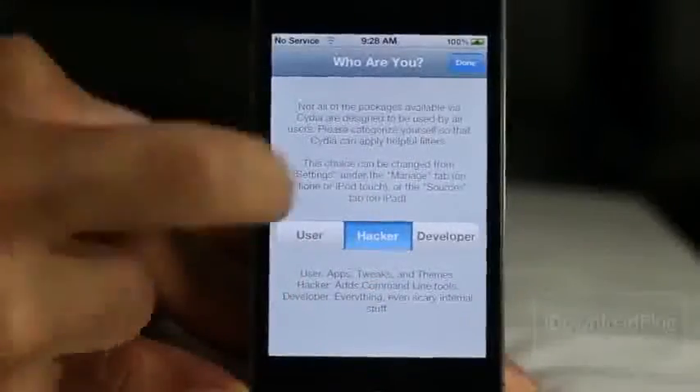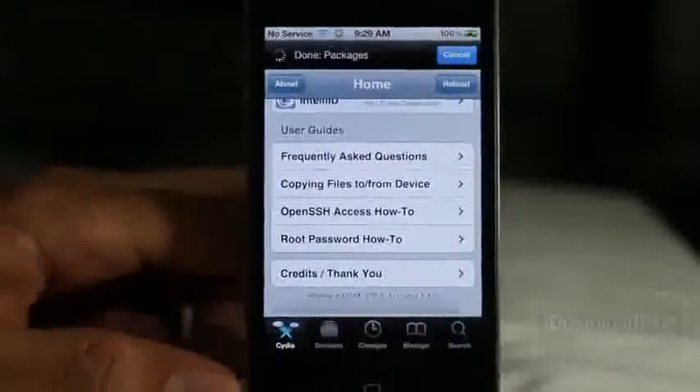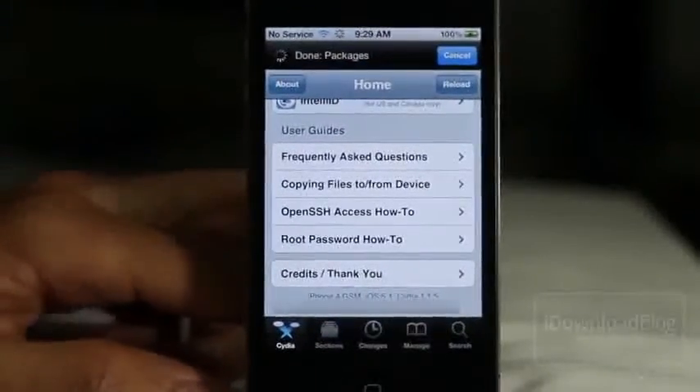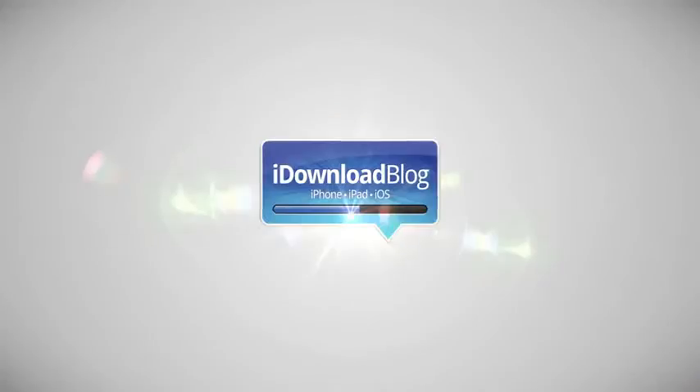Unlock the device and you should see the Cydia logo — yes, it looks normal. Tap it, it'll open up and ask 'who are you?' Tap done, it'll load, and look at the bottom: iPhone 4 GSM, iOS 5.1 on Cydia. What do you think about that? Let me know in the comments. This is Jeff with iDownloadBlog.